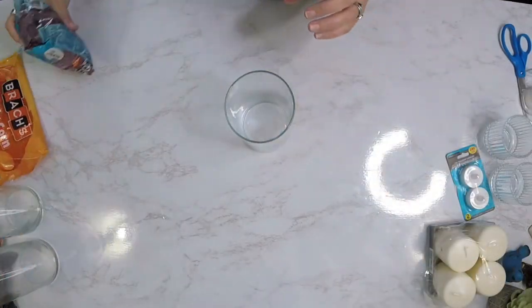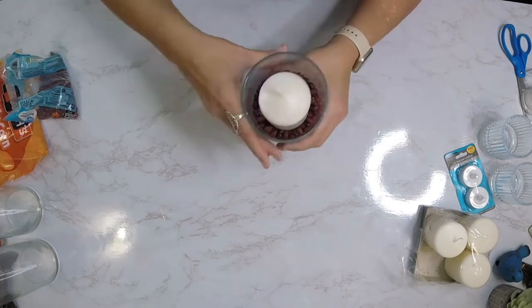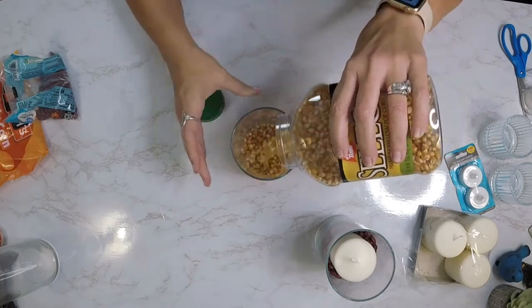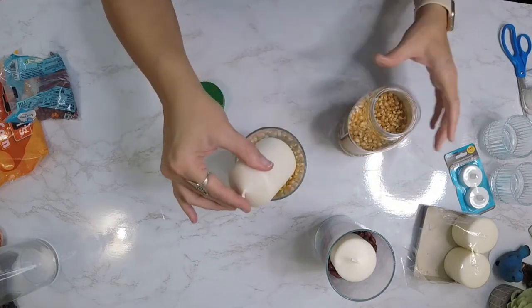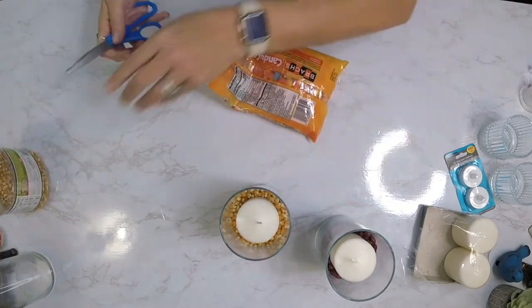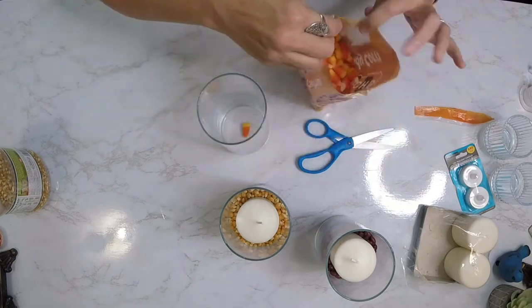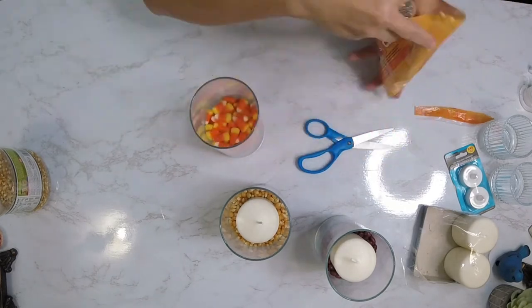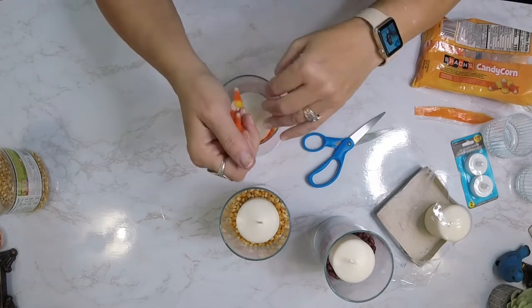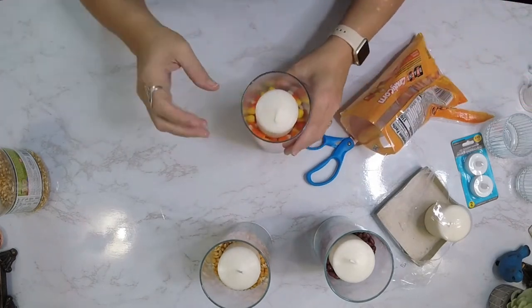Now we're ready to just begin to put these together, and guys they are super simple. I take the items I'm going to be putting in each vase and filling it up about a third of the way full, then push it down a little bit just to kind of hide the bottom of the candle. I didn't decorate the outside of these glass vases, but you can easily do so using raffia, jute twine, wrapping a piece of burlap around it, or those cute burlap leaves they have at the Dollar Tree — the options are endless and you can definitely make this your own.